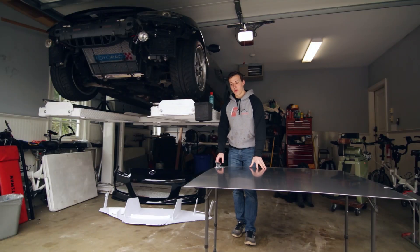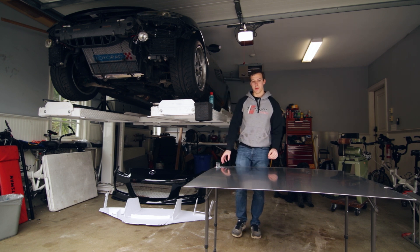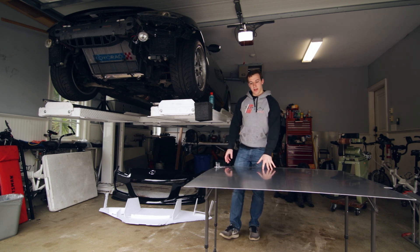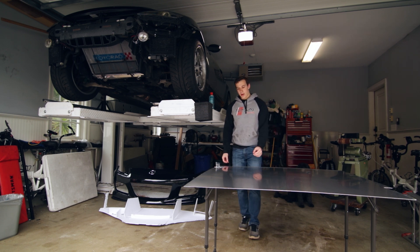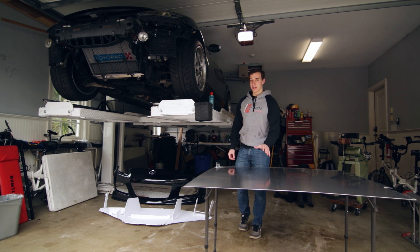The material I'm going to use for this project is 5052 alloy, 0.08 inches thick, which is two millimeters. I've got a four-foot by four-foot sheet. I'm using 5052 because it's easy to work with, easy to weld, strong, lightweight, and it has really good anti-corrosive properties — even more so than 6061.